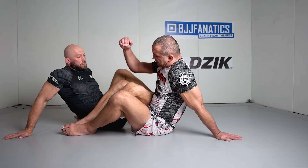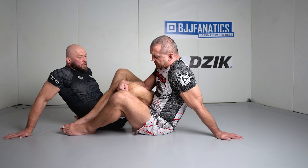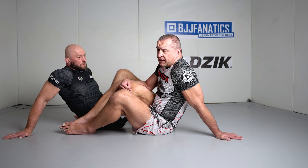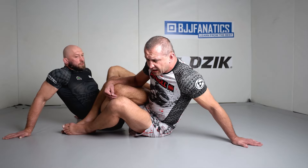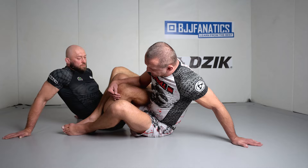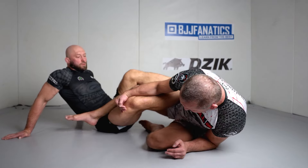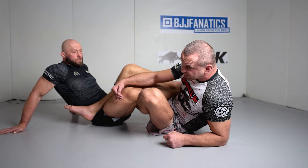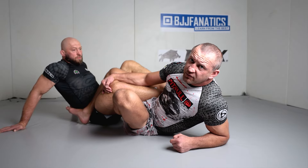I will go with my inside arm to the leg drag position, and I want to be sure that I stay really tightly connected with that leg. Then I will lean slightly to the side, use my other arm for the base, place my closer foot on the floor, drop elbow down, slide my hip back, lock my ankle under the knee line, and slide all the way back. That's what I'm looking for.